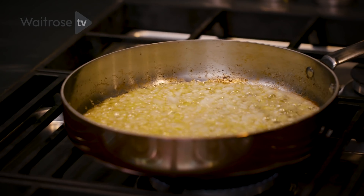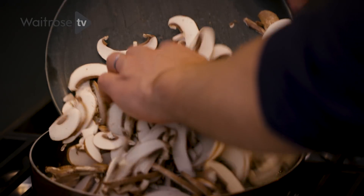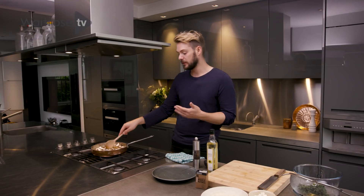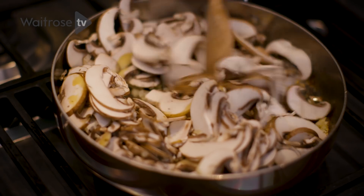In this pan I've got my onions sautéing in a bit of butter, and I'm going to add the mushrooms. It looks like an awful lot of mushrooms, but don't forget mushrooms are mainly just water — they shrink down to nothing.